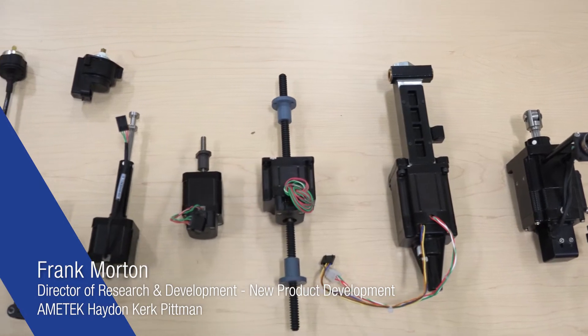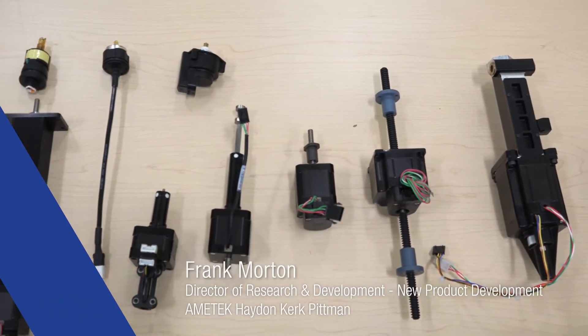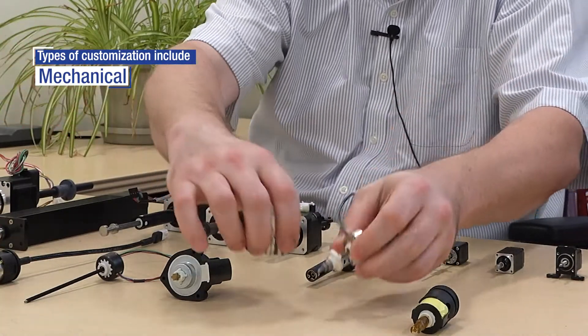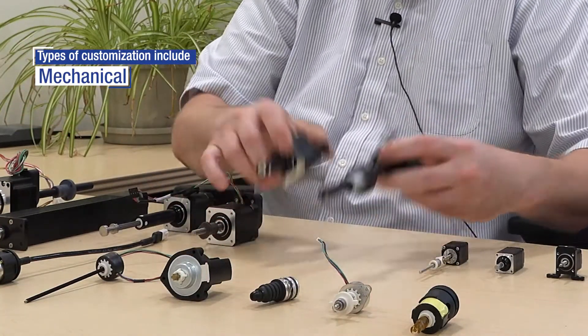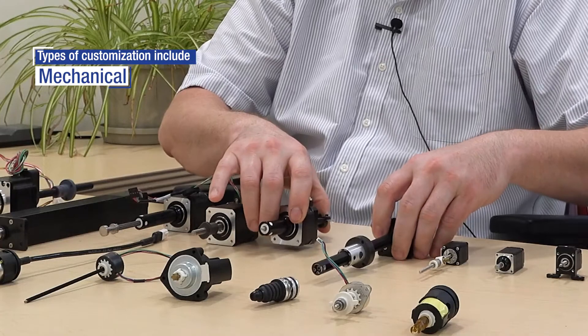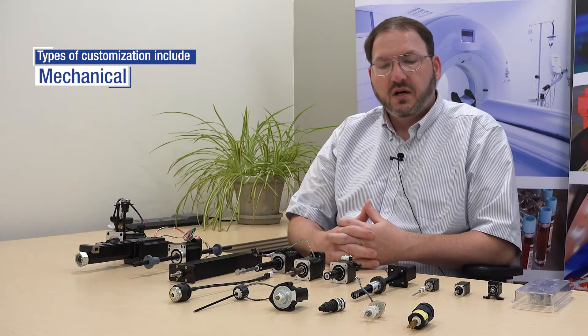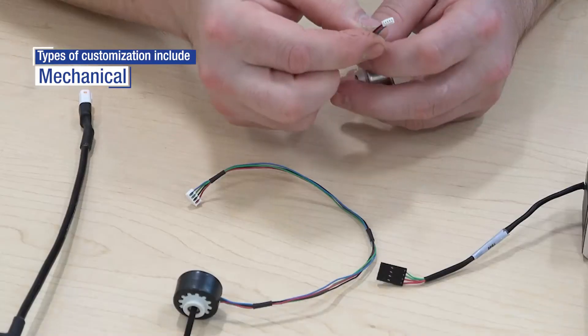The Hayden Kerk linear actuator portfolio includes a lot of different standard building block items for an inexpensive but robust solution. You've got a can stack style actuator, and also what we call the hybrid platform, which offers higher efficiency, higher force output, and a smaller step angle, so you get a tighter resolution. Those can be customized in a number of ways.